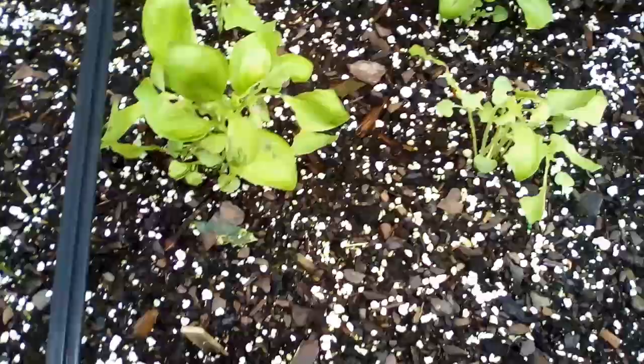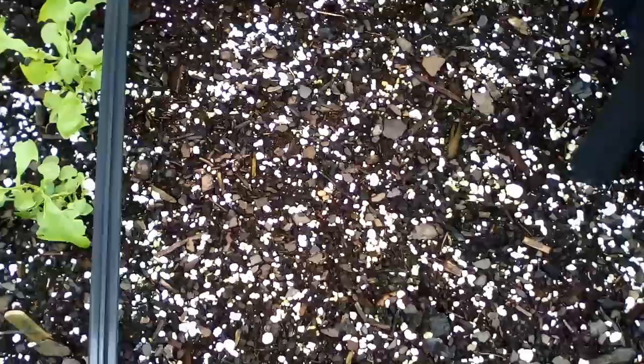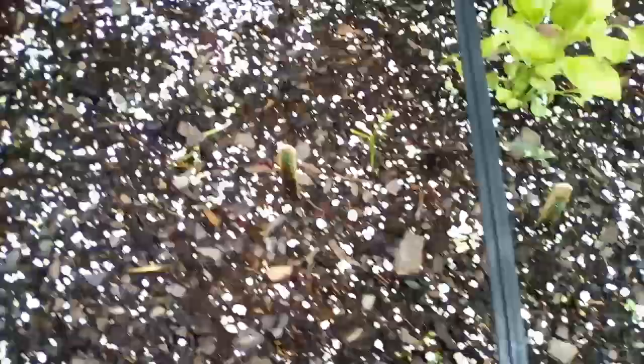A couple of people told me to use some dish detergent and water until I could get to the store to get the other product — I think it's BT, I'm going to look that up and I will have that in my description.